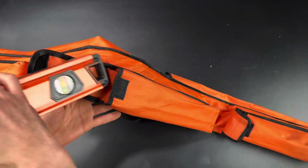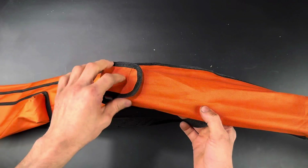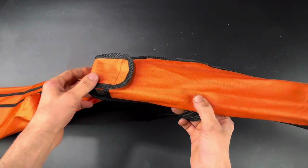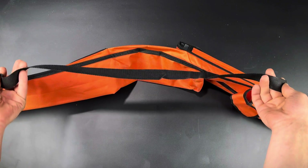They also come with this durable nylon bag that easily fits them all inside in their own pouch. It uses Velcro, so the levels stay in place. There's also a carrying strap on the back that's pretty helpful if you're carrying more than one thing at a time.